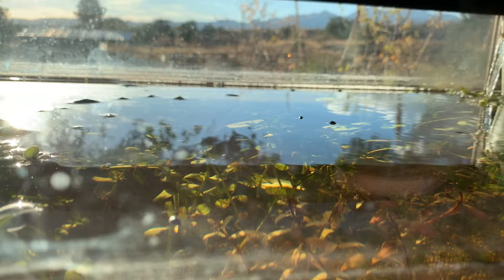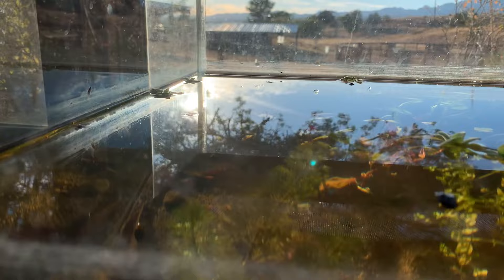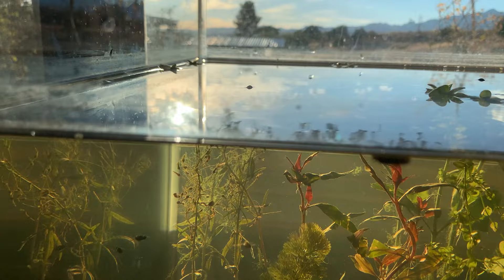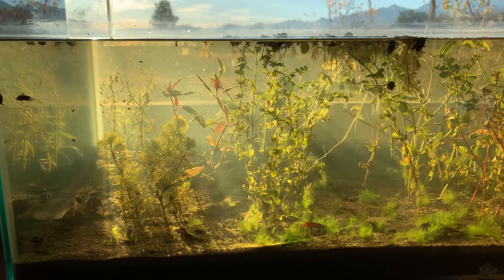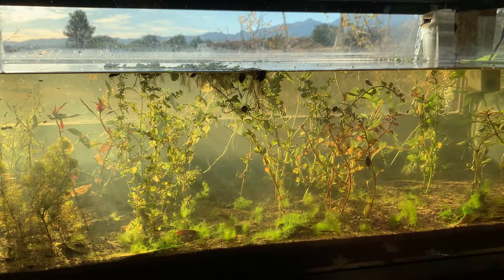Whirligig beetles zipping around on the top. Always fun to see the various levels in this tank. Always makes me think of the canopy in a rainforest, the understory below. So much life in this tank — always so many moving things. Just a real pleasure to watch all the time.